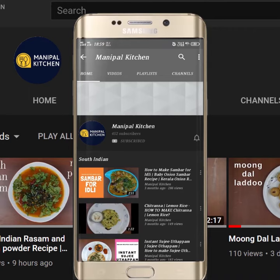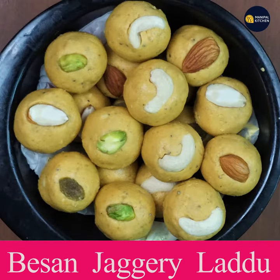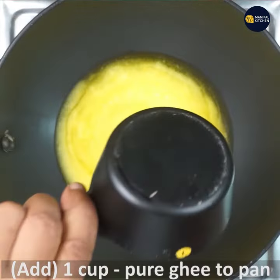Welcome to Manipal Kitchen! Today I would like to share the recipe of besan, jaggery, and edible gum laddu. For that, place a pan with 1 cup of ghee in it on low flame.